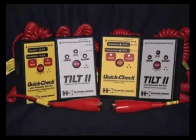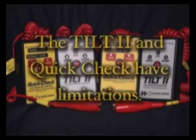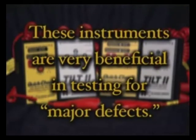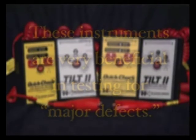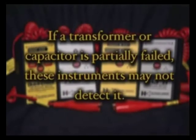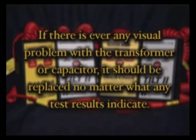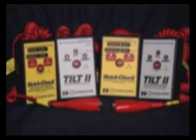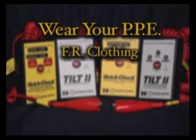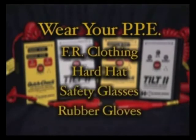As we conclude this demonstration video, here are a couple of important points. As with most test equipment, there are limitations of the Tilt and QuickCheck. These instruments are very beneficial in testing for major defects — they can determine if a transformer or capacitor has an internal problem caused by a short or open condition. However, if a transformer or a capacitor is partially failed, these instruments may not detect it. If there's ever any visual problem with a transformer or capacitor, it should be replaced no matter what any test results indicate. HD Electric Company would like to remind users of its products to wear all personal protective equipment, including FR clothing, hard hat, safety glasses, and rubber gloves.